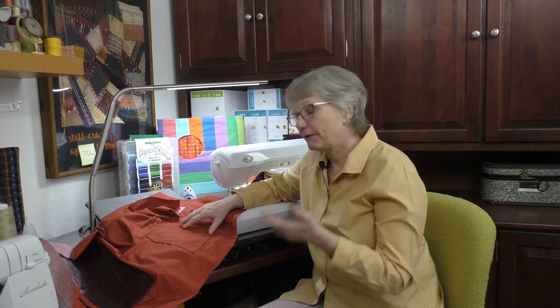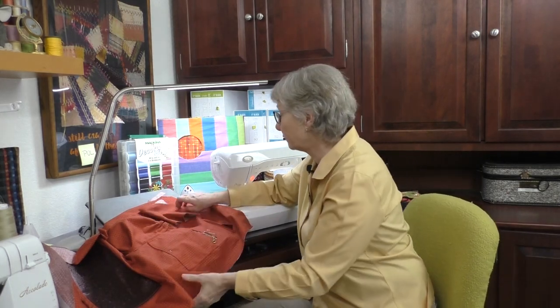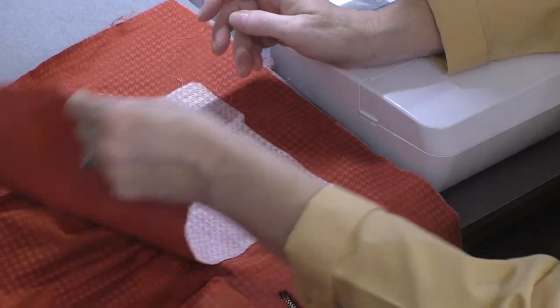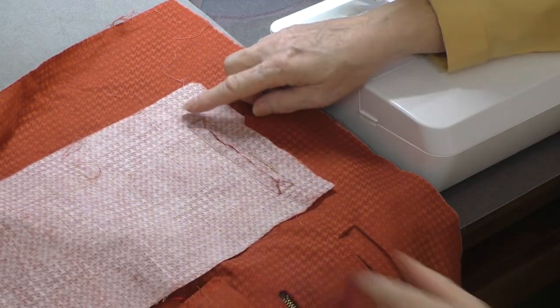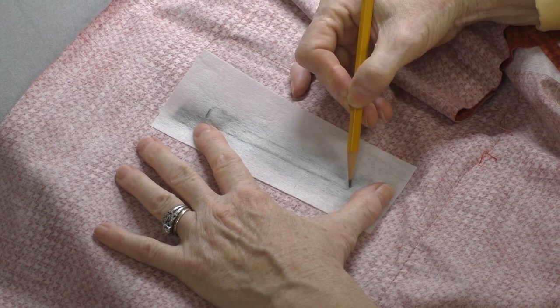Let's talk about the faced pocket, which in some ways is a little bit easier. A faced pocket — instead of the bag of the pocket being on the outside, the bag is on the inside, covered by lining or just on the inside of your garment or tote bag. What you basically do is you have an entire pocket — front and back — because it's hanging loose on the back of the garment. Then you stitch an opening: take a piece of interfacing, because the opening needs to be stabilized, and mark that opening on the stabilizer on the actual item.